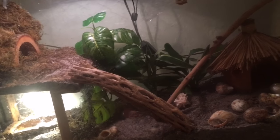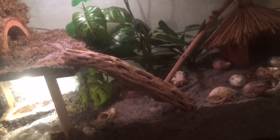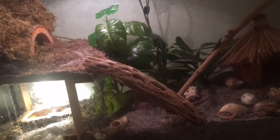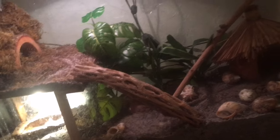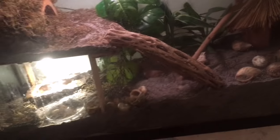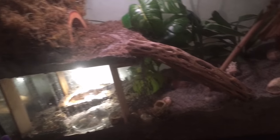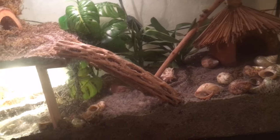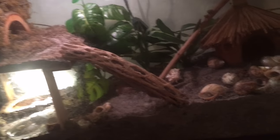Number eight: mineral blocks or vacation food. If you're going on vacation, ask a family member, a friend, or someone at a pet store to take care of your hermit crabs — do not rely on mineral blocks or vacation food products. Do not take your hermit crabs with you on vacation either. Mineral blocks are full of chemicals and things you do not want your hermit crabs eating.